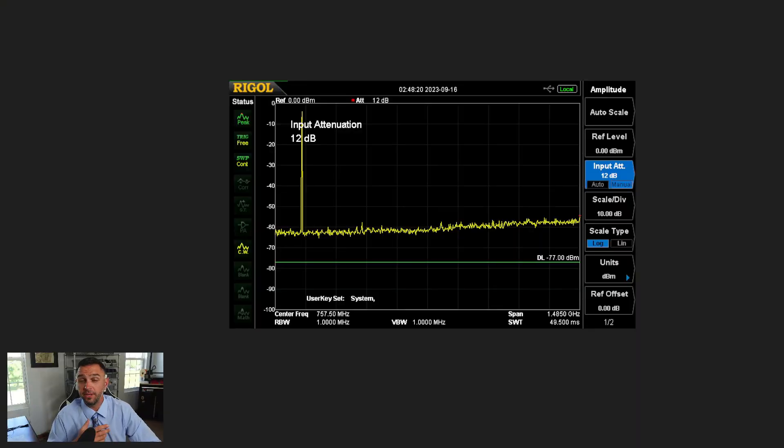Now that we saw what the spectrum looked like before, here are my updated results. This first one is a representation of what a clean spectrum should look like, and this is on 2 meters. Yes, great job — it looks like we're clean on 2 meters. I tested UHF next, and UHF also looks clean, so good to go there.